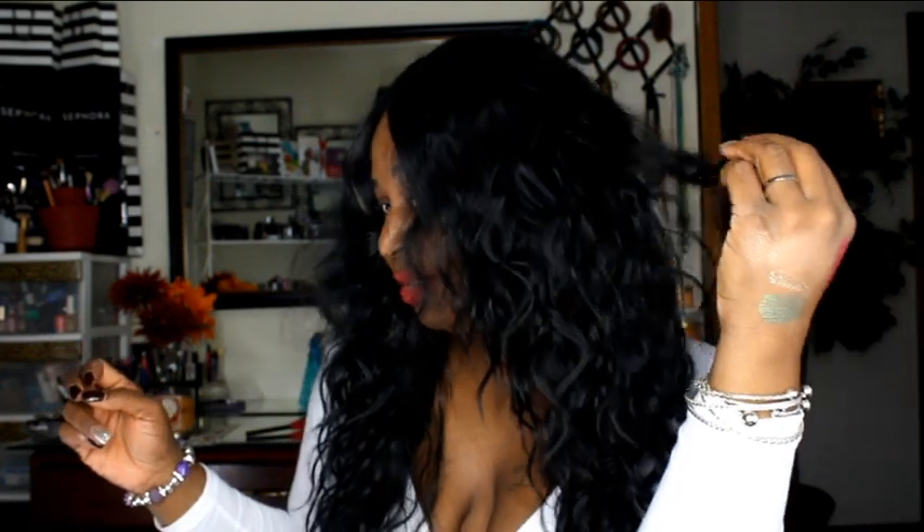If I'm not mistaken, I believe I paid about $20-something for this wig, which is absolutely amazing because my beauty supply store has the same wig and they want about $50 for it. So check out WigTypes if you want to get your hands on this beautiful lace front.